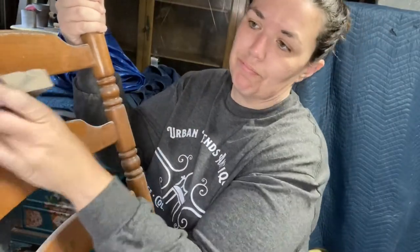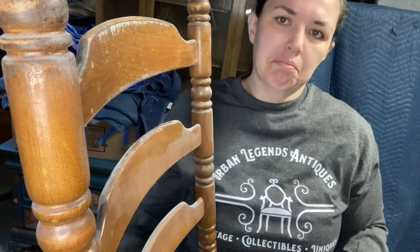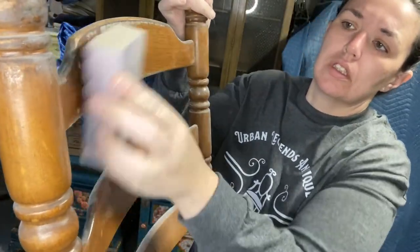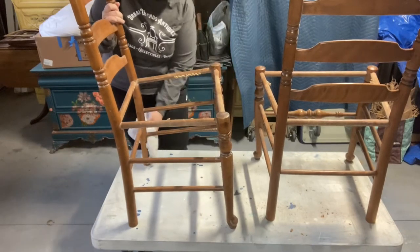Now I'm just sanding the chairs down to prep them for paint. There was some kind of fabric that was glued to the top of the chair and it was coming off in these weird little flakes — fibery and yucky — so I'm really glad I sanded them. Just a quick cleanup and wipe down before we start to paint.